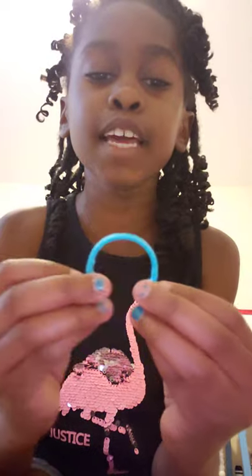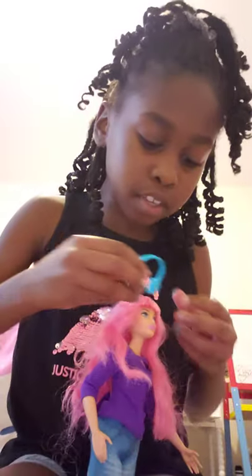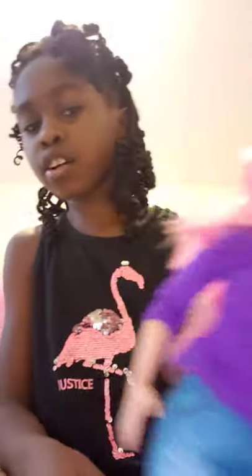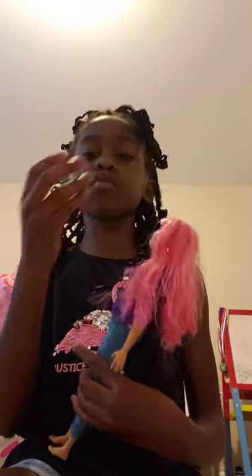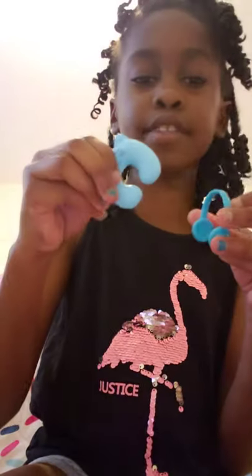Then let's take a look at these headphones. Let me get Daisy again and have her put them on. See, look, guys — she's listening to some music when she's on the airplane, so cool! And these headphones are blue, just like this one.